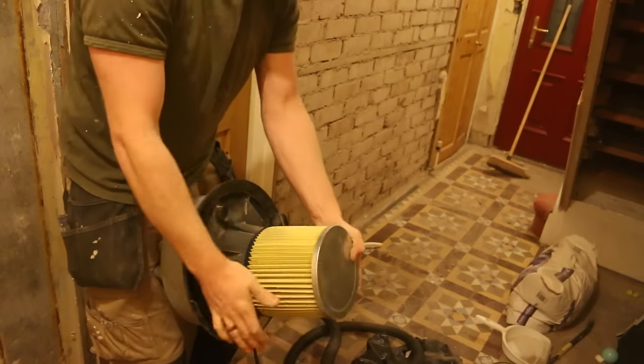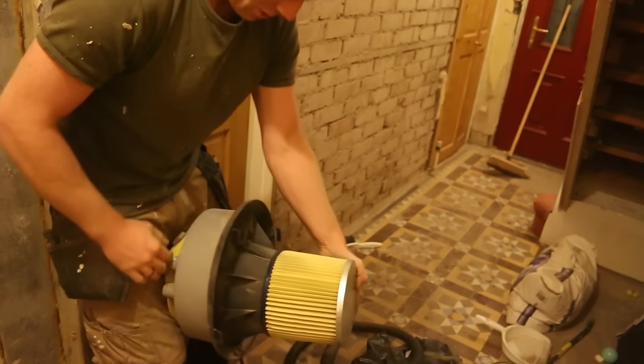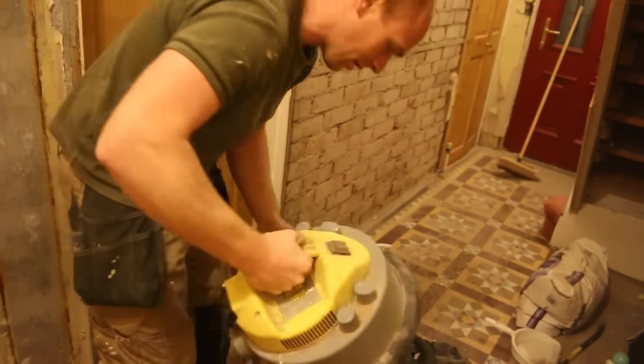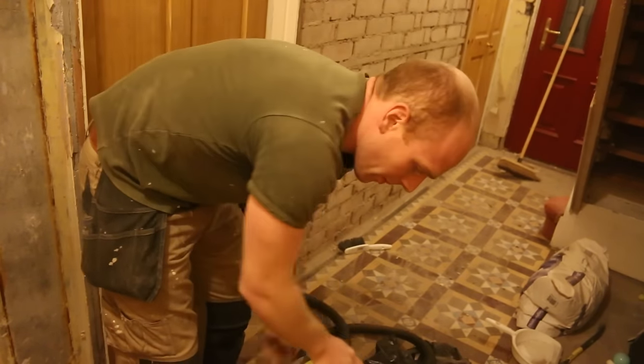After a year of battering the old filter on the shop vac, we've finally got a replacement so it should perform a bit better now.